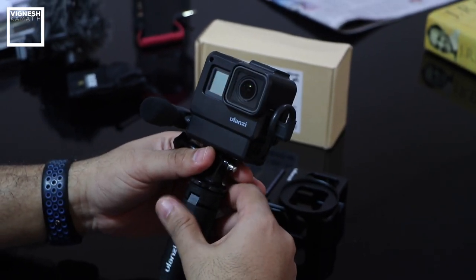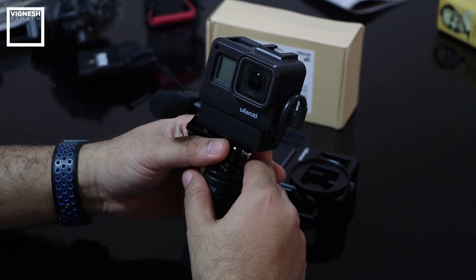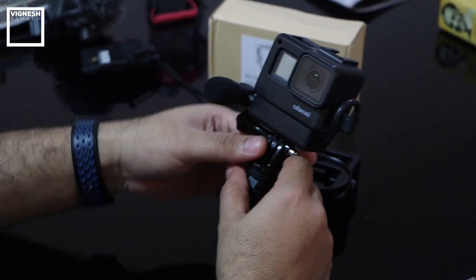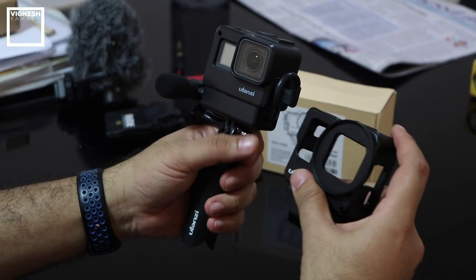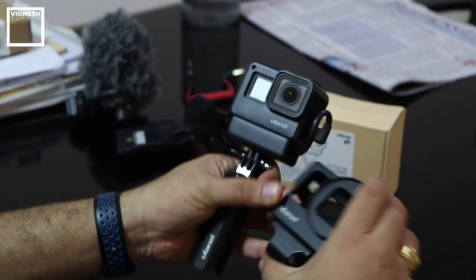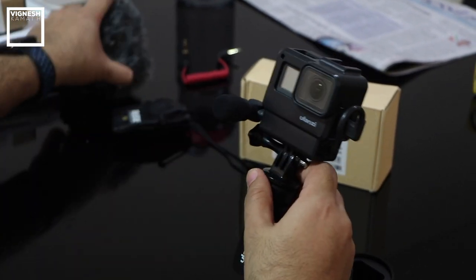This is my previous Ulanzi V2 vlogging cage, which I've also reviewed in the past — I'll put the links in the description. Let's remove the GoPro from the V2 and install it in the Ulanzi V3 aluminium vlogging cage. I'll show you two setups: one with a Saramonic mic and another with the Rode mic.